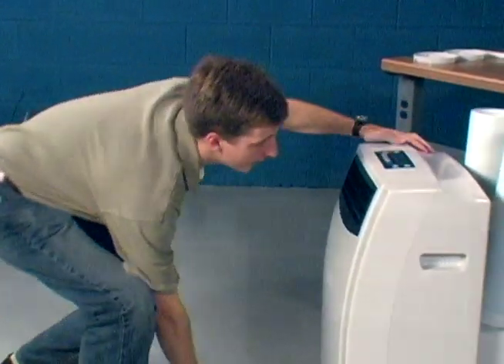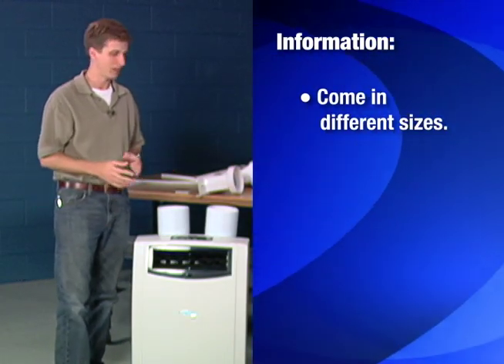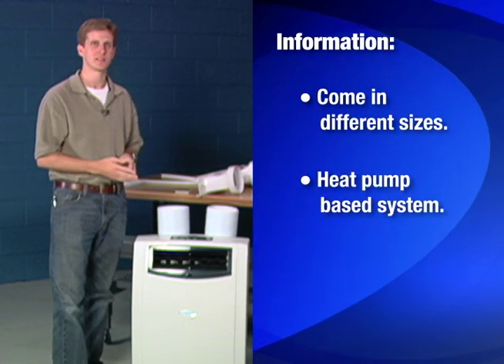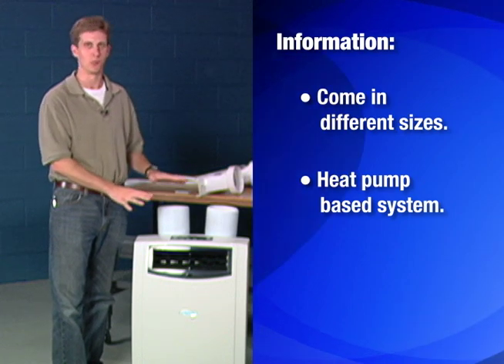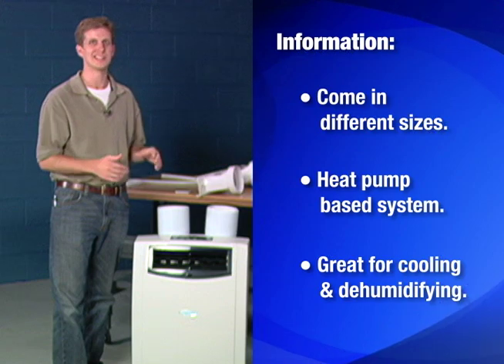These units come in a couple of different sizes for different size rooms and climates. Because it's a heat pump based system, the heating works best at temperatures above freezing outdoors. Once it gets below freezing it's not going to be your sole source of heat — it won't do the job for you — but it's going to do a great job on cooling and dehumidifying.